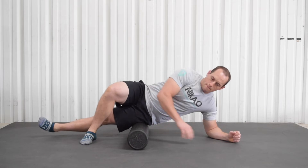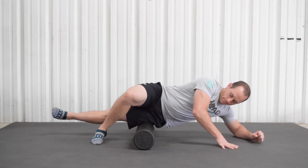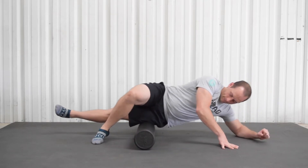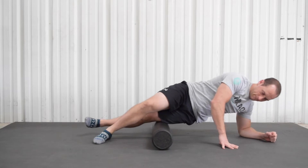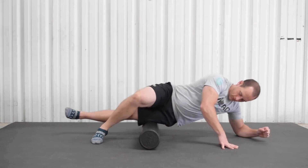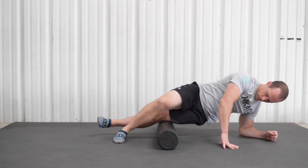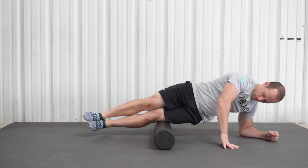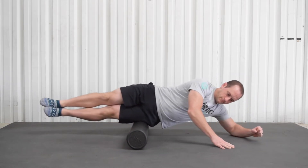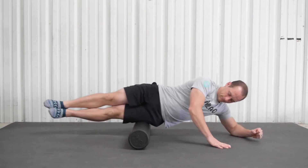Now let's go over another area that is going to cause your knee a lot of grief if left unattended — this is an IT band smash. This one's not going to feel great. I'm starting with my foot on the ground and my elbow on the ground to help dictate how much pressure I have on this IT band. If you're not sure where it's at: wherever that seam is on the outside of your pants — like if you're wearing jeans — that's where your IT band is, just on the side of your leg.